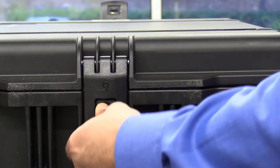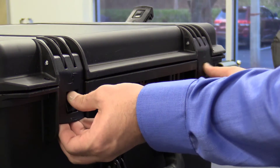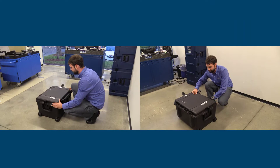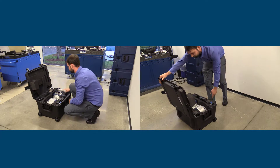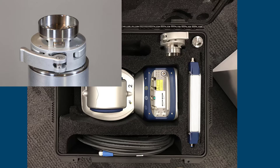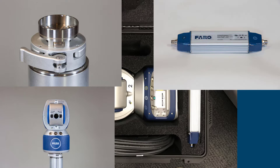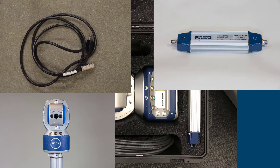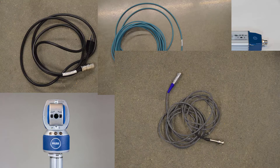To remove the Vantage S, there are four latches on the case to be opened. Once unlatched, the Pelican case opens away from you to expose the case contents. What's included with the Ferro Vantage S? Quick release mandrel, Vantage S, Ferro power supply, power cords, Ethernet cord, remote air temperature port, and user manuals.